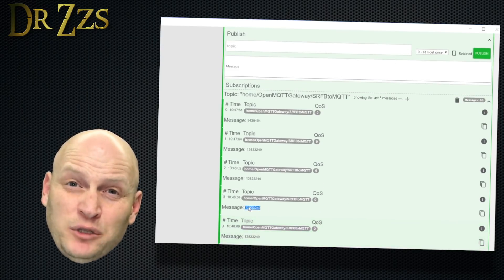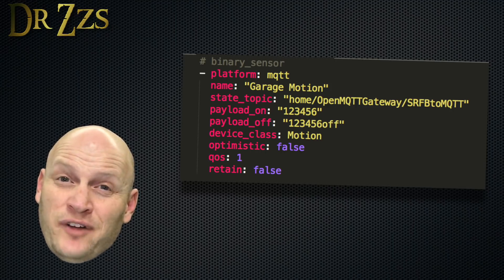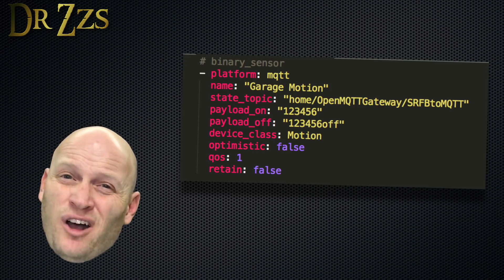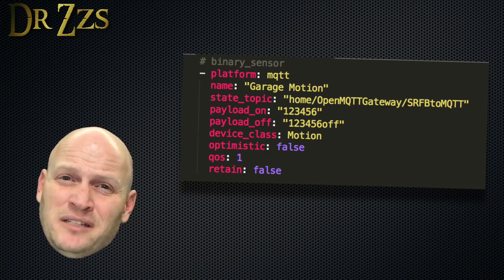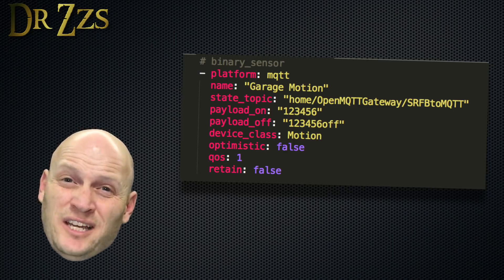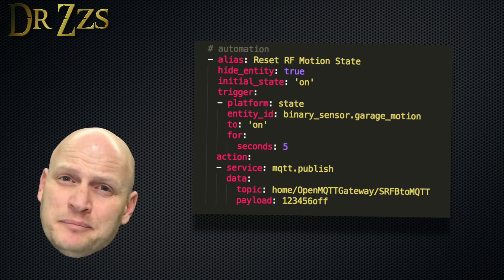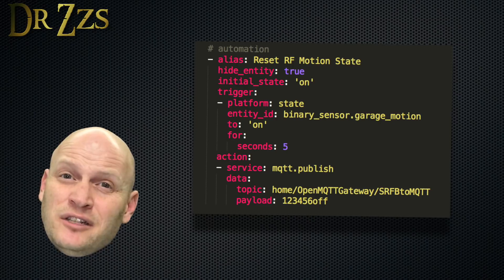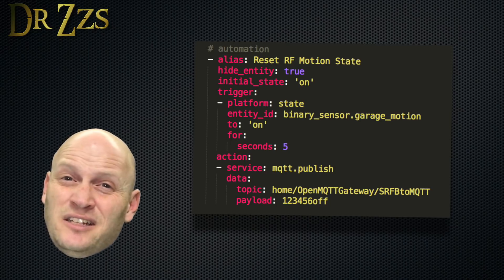Once we have that code, we're ready to set up the motion sensor in Home Assistant. We add a new binary sensor in our configuration.yaml file, name it whatever you want, and replace 123456 with the code we got when we activated the motion sensor. For payload off, we put in a fake payload, because there's no no-motion code — the sensor doesn't send a different message when there's no motion. So to get our sensor state to revert back to no motion, we set up a fake payload for the off state. We use the same RF code but add 'off' to the end of it, so we know it's a unique code that only applies to that sensor.